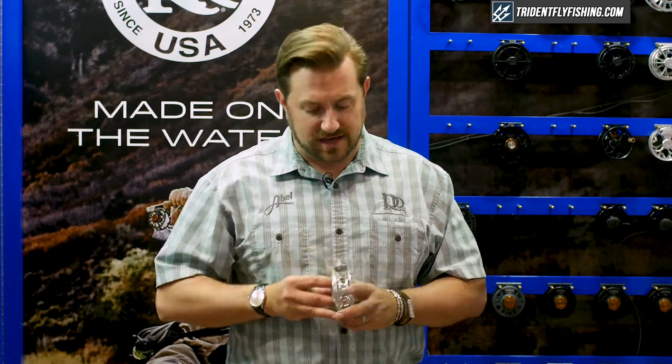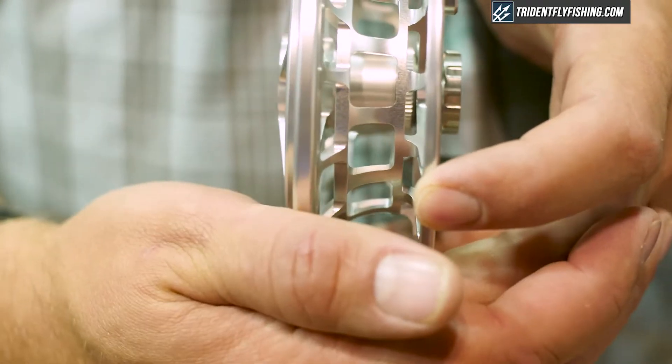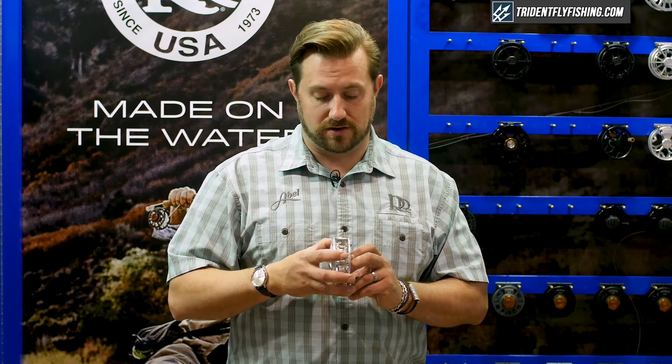One of the other things that Ross has innovated is this bell-shaped spool arbor. The shape adds a ton of strength to the spool, so it can bang off rocks and fall down, and it's going to do very well by putting all the force back to the frame. But also, it helps self-level the line across the reel, so you avoid that build-up that you sometimes see with larger arbors.